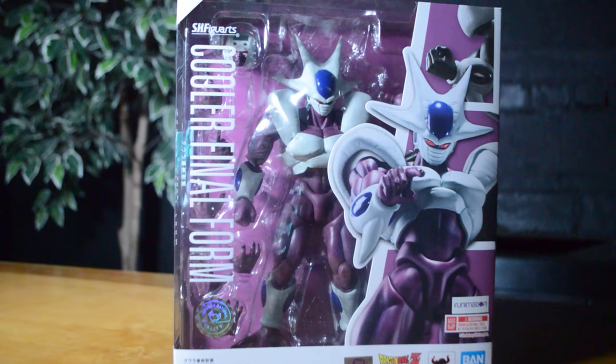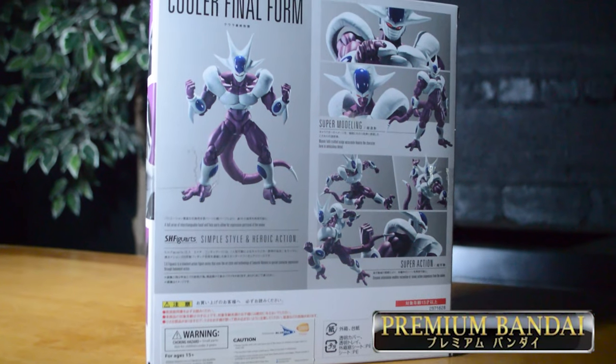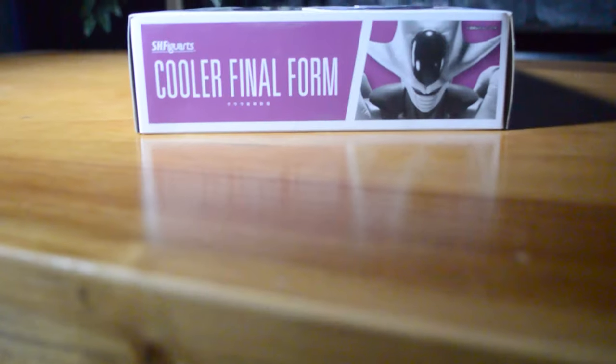Welcome back to the channel. Today we are taking a look at the Cooler SH Figuarts from the Dragon Ball Z line. Taking a closer look at the box — I got my figure from P Bandai themselves for $79.99 with $10 shipping. This is a fantastic box; I love the art and I think they did a great job.